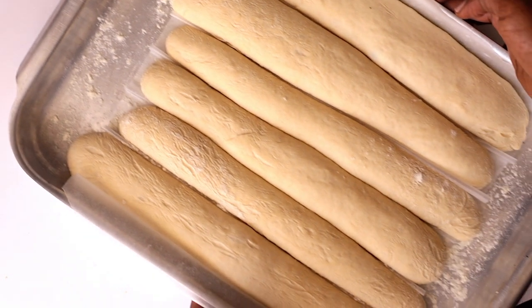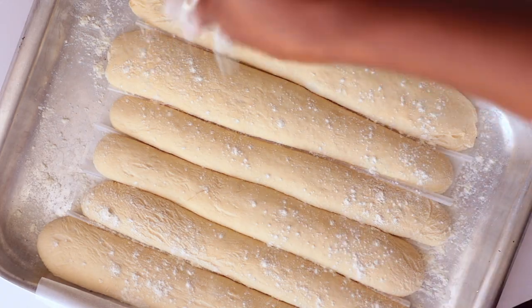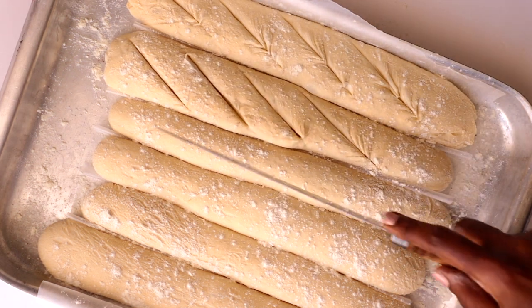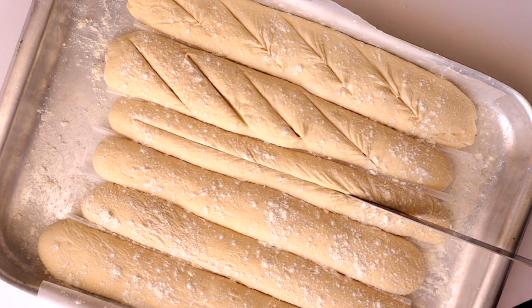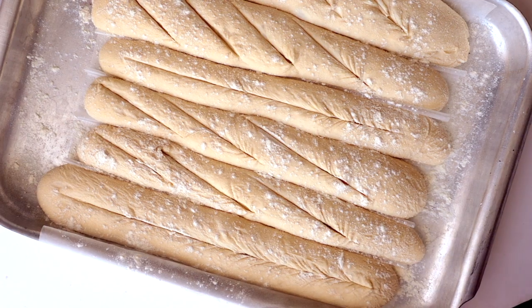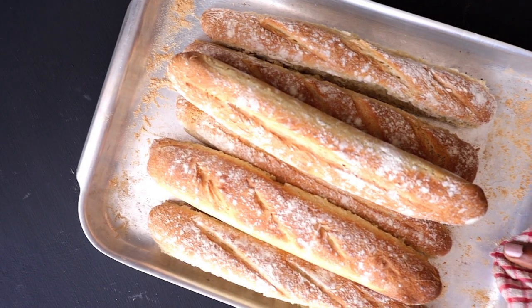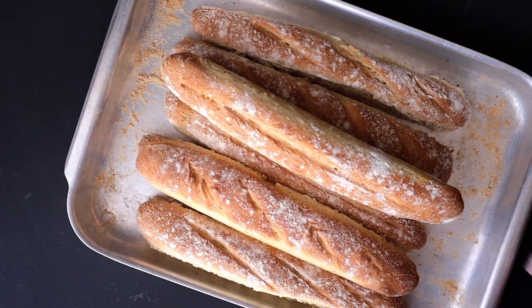After 45 minutes they have doubled in size. Mine have touched each other because I used a small tray, but after baking they still came out great. I'm making small slits on top of each baguette to give them a nice shape, then sprinkling a little flour. Bake in the oven for about 20 minutes until nicely crispy and browned. And that's it — freshly baked baguettes!